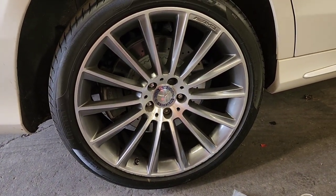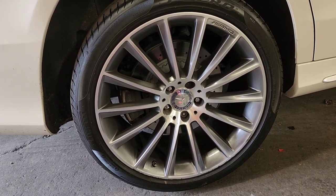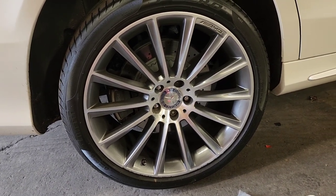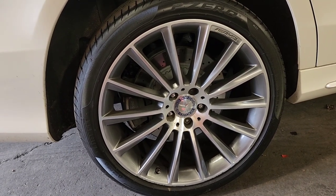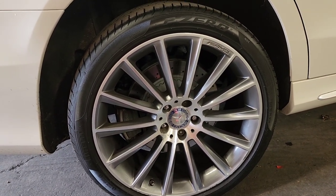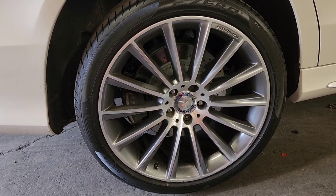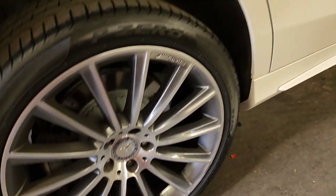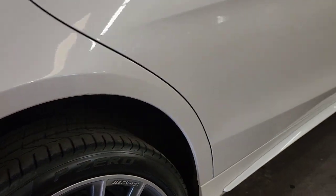Buy them online — you don't need to spend four or five hundred dollars at the dealer. Avoid the dealerships — you can buy them off eBay or other websites and they're very cheap, probably about a quarter of the dealer price, as long as they're OEM and the same bolts.